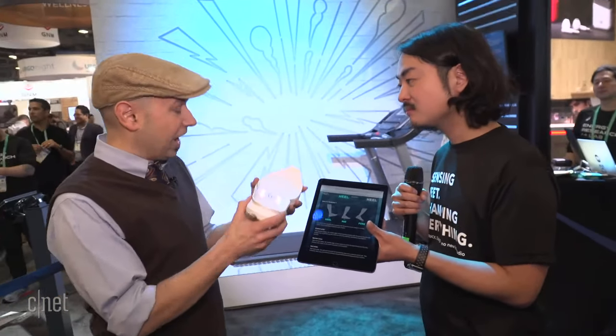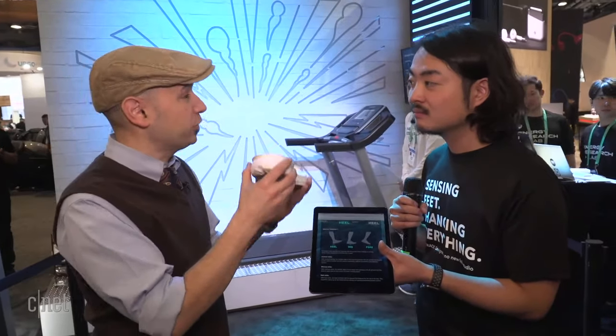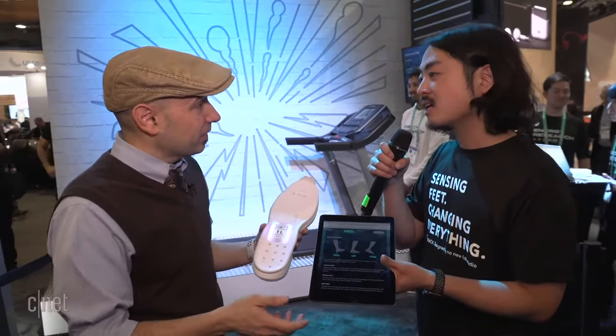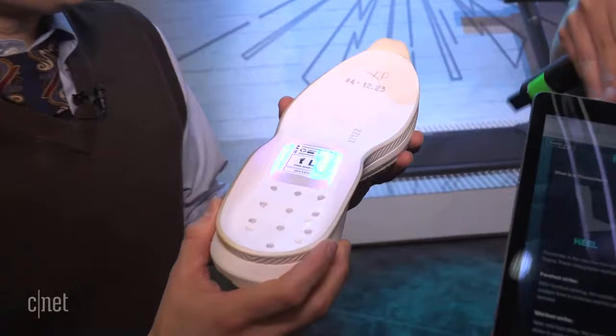The shoe itself has a certain curve to it. ASICS has been working on this for a while and it helps you run correctly. It is called a guide sole, and it helps you improve your running.